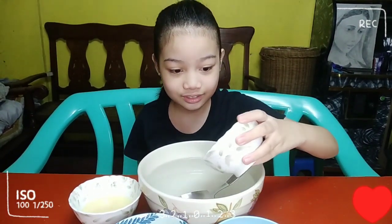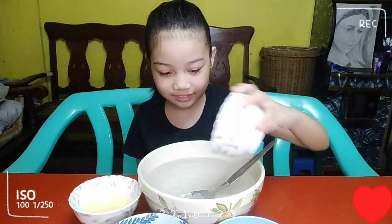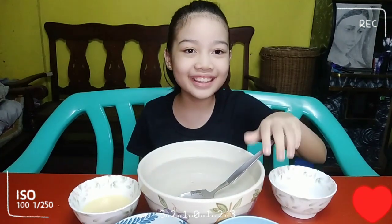Let's start. 3 cups of hot water. At imimix na po natin ang sugar. Lahat po? Ako lahat. Haluin na po natin.